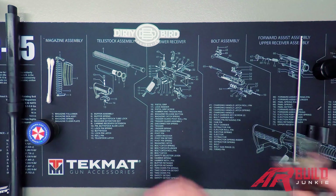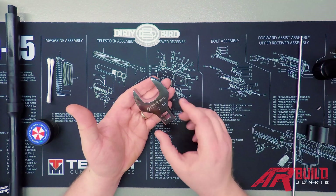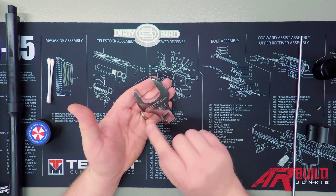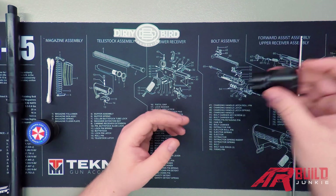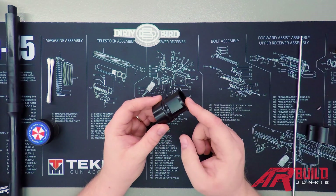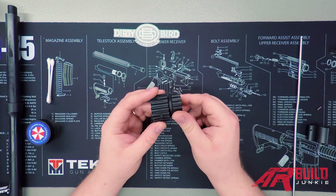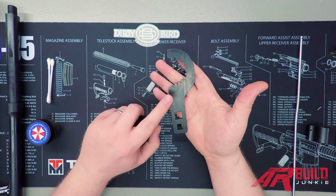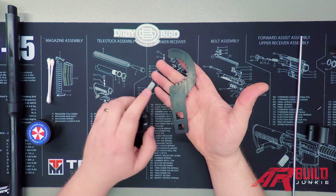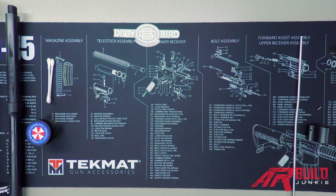For installation of the barrel nut, you're typically going to have something like this — what's called a crowfoot wrench. Depending on the design of your barrel nut there are a few other options. If you have a different design, like a more ribbed-groove barrel nut, your hand guard manufacturer is typically going to include a wrench. Just like the crowfoot wrench, it'll have a spot for the shaft on your torque wrench.